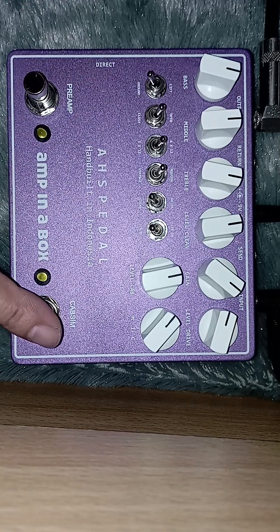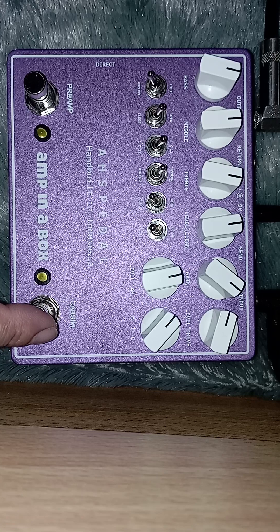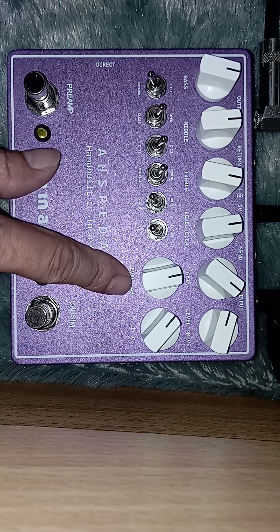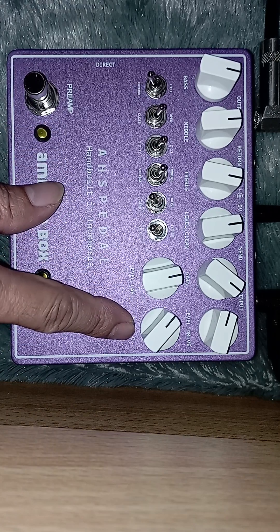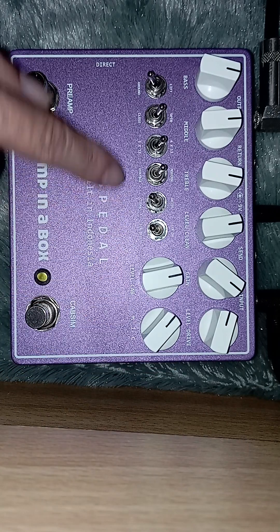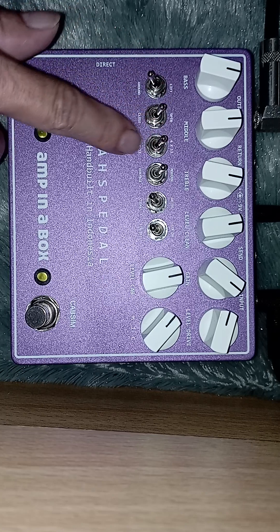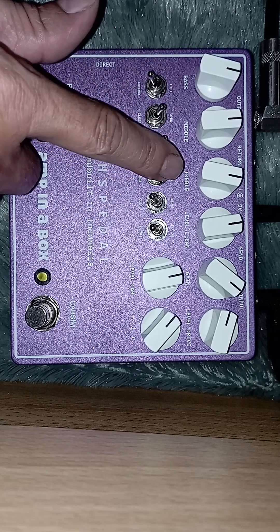Dan termasuk fitur dari kabinet simulator — jadi direct ini termasuk dari fitur kabinet simulator. Ada DI-nya juga untuk kabinet simulator. Level kabinet dan marking. Off axis, on axis — termasuknya di sini. Dan fitur lainnya: ground lift, open, close, 4x12 dan 1x12, vintage dan modern.